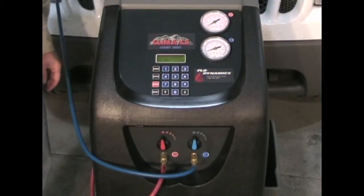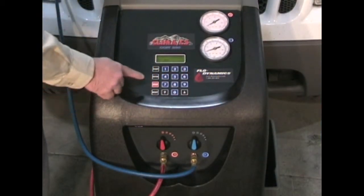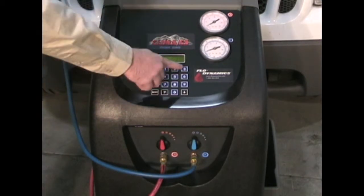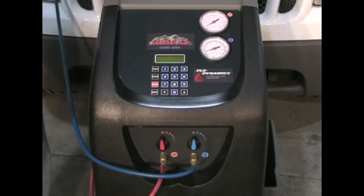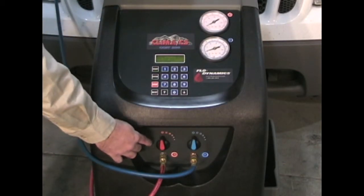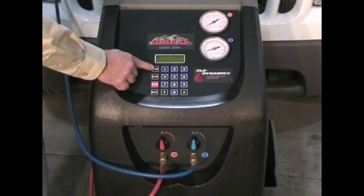To vacuum a system using assisted procedure, arrow down to assisted procedure and press enter. Arrow down to vacuum and select your vacuum time — in this case, I'm selecting 30 minutes, so I input 3-0 and press enter. The machine says open high and low side pressure, then press start. So we've opened our valves and pressed start.